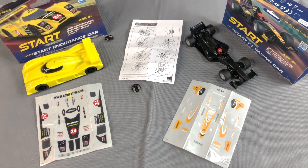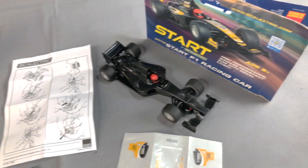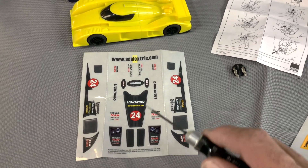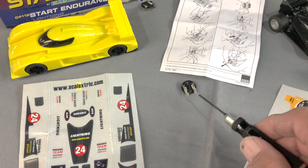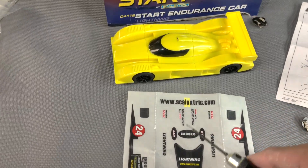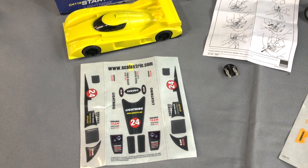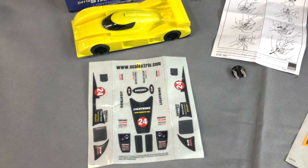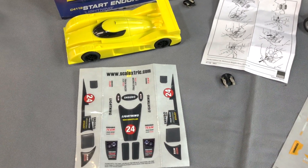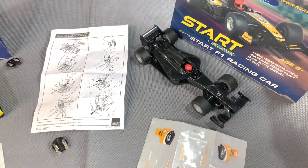I've opened up a pair of them — the endurance car, the Lightning, kind of an LMP looking car, and of course an open wheel Formula One type car. Inside the package you have your decal sheet — these are just peel and stick. You have some replacement guides, plates with the braid, and you can just follow the box art right here, which shows you pretty self-explanatory how to peel and stick and put the decals on. A lot of people like to do that kind of thing — I know my young grandchildren enjoy doing this with their papa. Adds a little creativity, lets people design them the way they want.